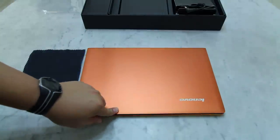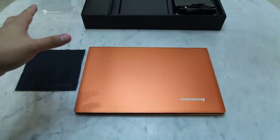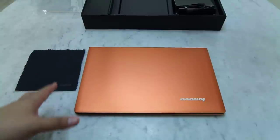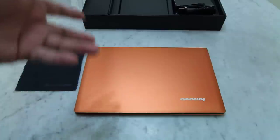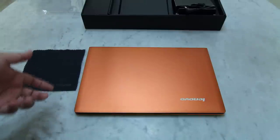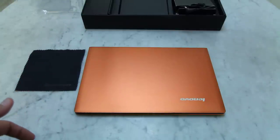We'll go through the other features of the Lenovo IdeaPad U300s Ultrabook in the later part in my other posting, so stay tuned and check out my blog at GalvinTan.com for the rest of the review on the Lenovo IdeaPad U300s Ultrabook. Thank you very much.